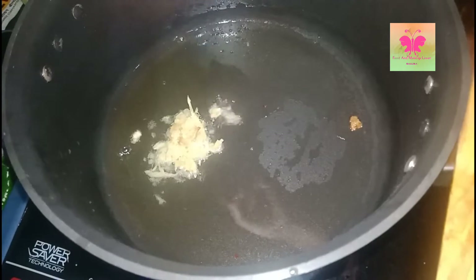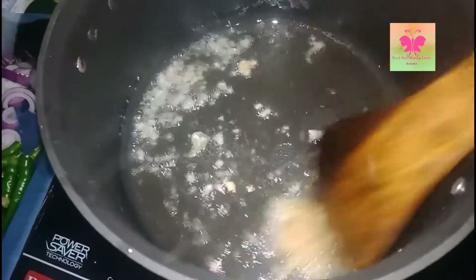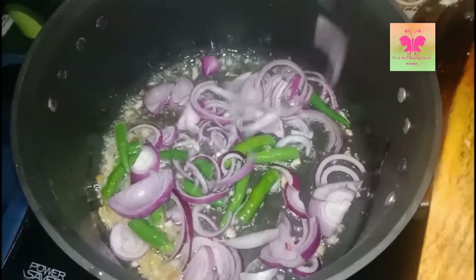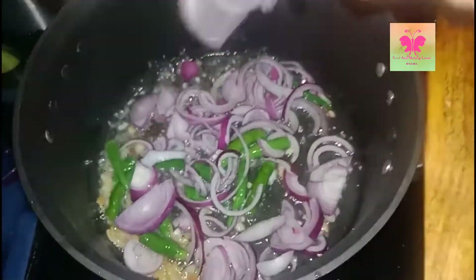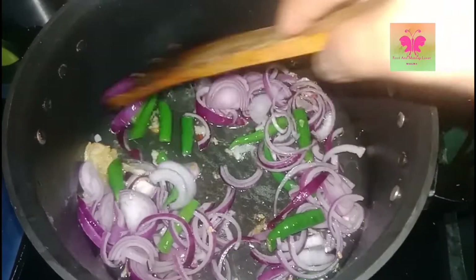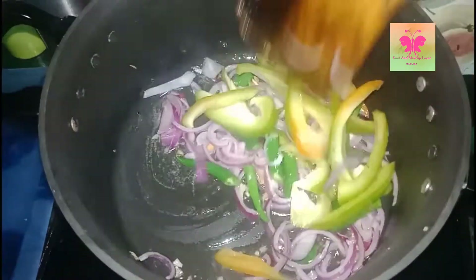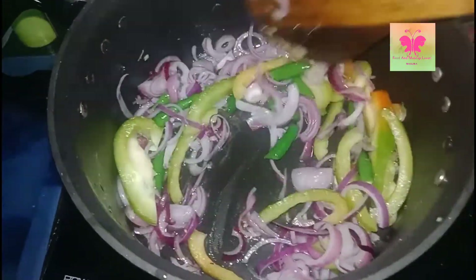First, oil is to be heated and to this I'm adding chopped ginger and garlic, mixing them well. Then I'm adding chopped chilies, mixing them well, and then chopped onions. Mix them well and fry for 10 to 15 minutes until the vegetables are cooked properly.